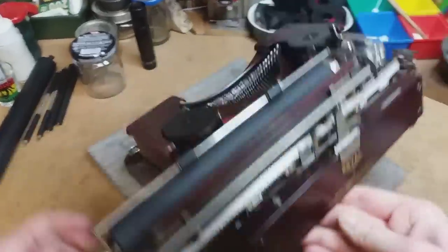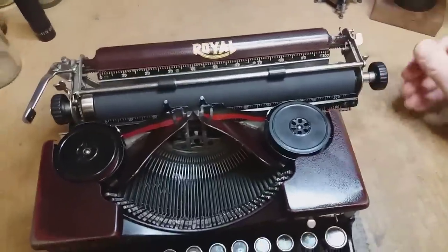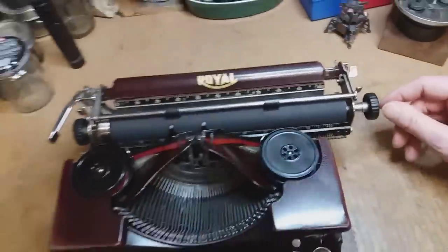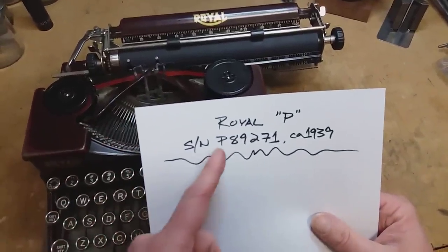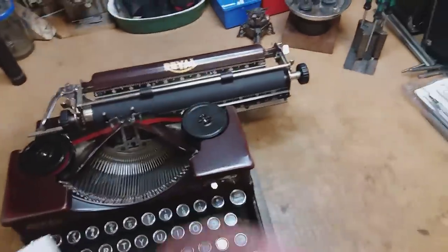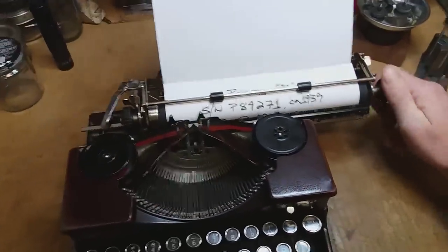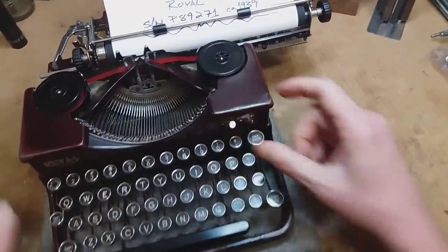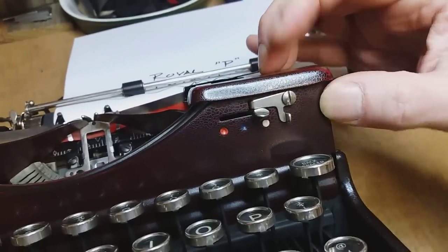It prints really well — nice and quiet, about as quiet as a Model P can ever get, because these are little workhorses but not the quietest machines on earth. Royal Model P, serial number P89271, circa 1939. We're going to be on the black setting here. I love the way these are set up with that little lockout so you don't just accidentally go into the stencil setting.